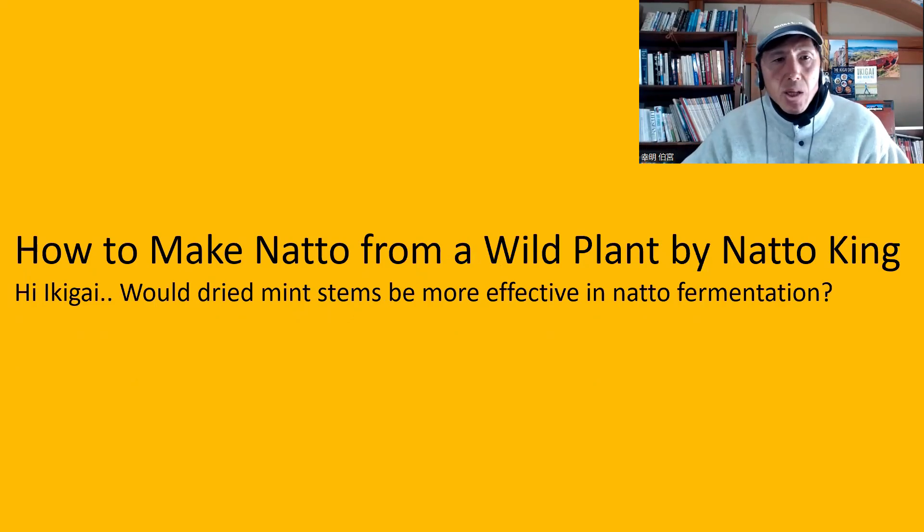The next question is from How to Make Natto from a Wild Plant by Natto King: would dried mint stems be more effective in natto fermentation? I made natto using mint and it worked. But Bacillus subtilis contains more in dried plants, and that is why it is better to use rice straw and wheat straw, because they are dried. From that point of view, if you dry mint stalks in your yard or anywhere, that probably may increase the amount of Bacillus subtilis. So that's a good idea — please try it.